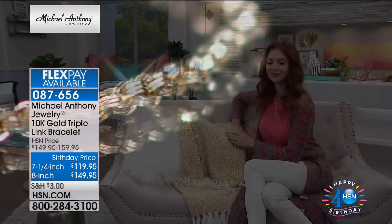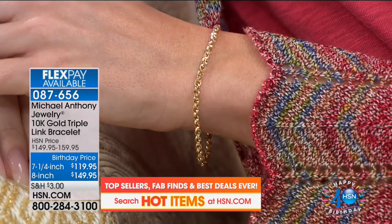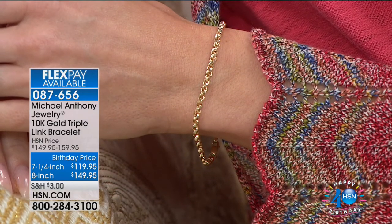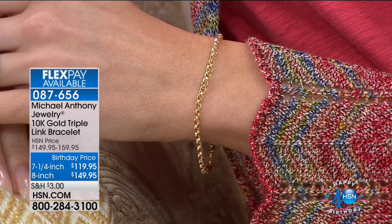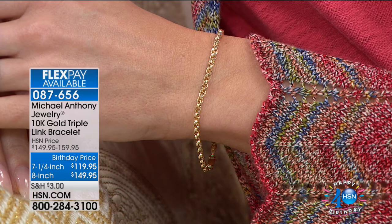I want you to hold this so you can explain the comfort to the viewers. It's very comfortable — two sizes: seven-and-a-quarter and eight inch. 119 for the seven-and-a-quarter with four flex payments, and the eight inch is $149, also with four flex payments. These are one of those far and few between moments — it's a gold bracelet you might think you can't wear every day, but because of the workmanship, you can.